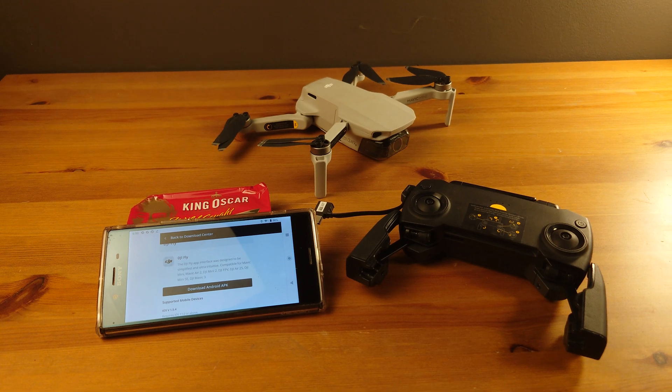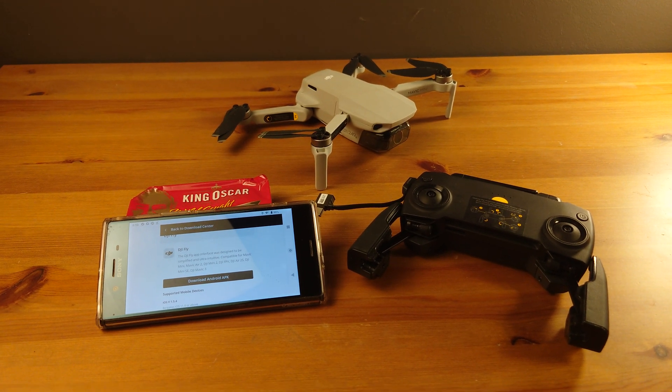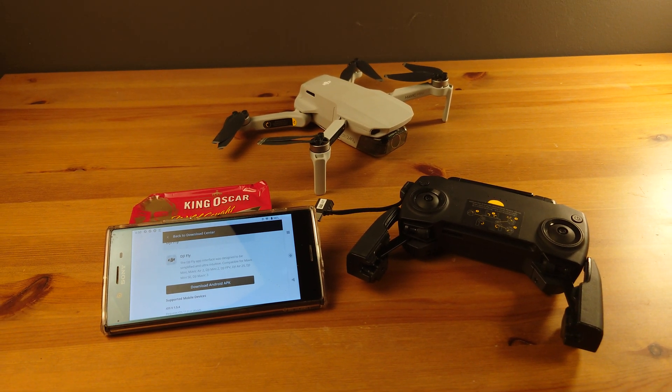Seriously, I can't believe I spent this much time on it, but hopefully this saves time for someone else. So yeah, hope that helps.